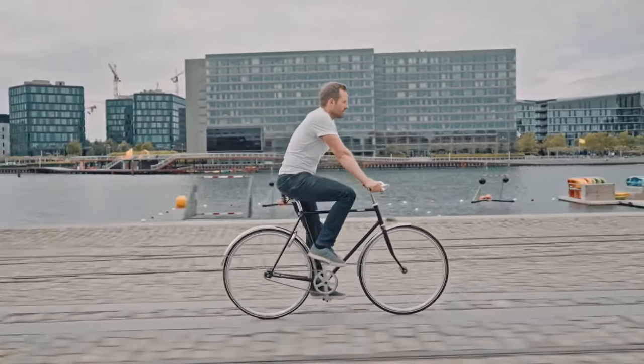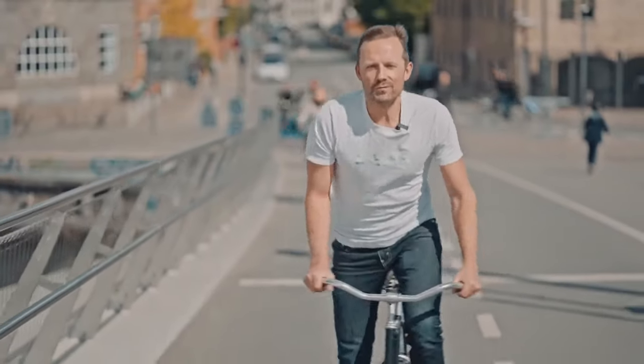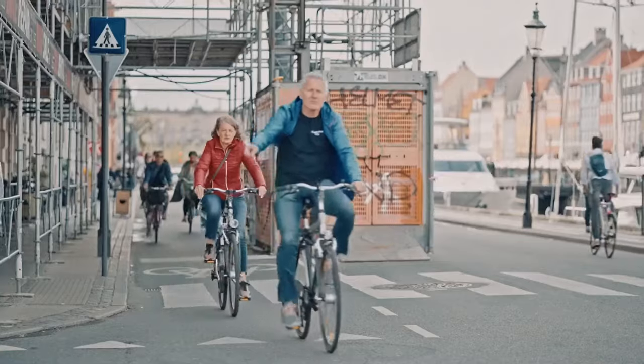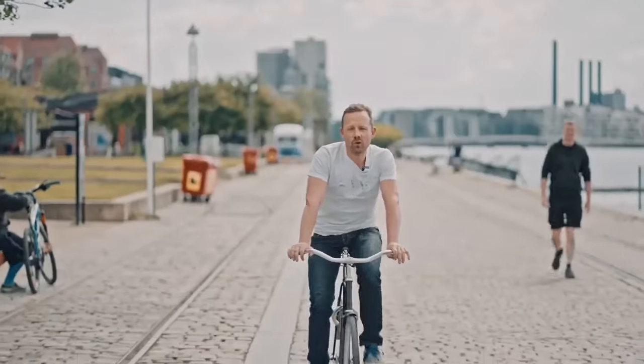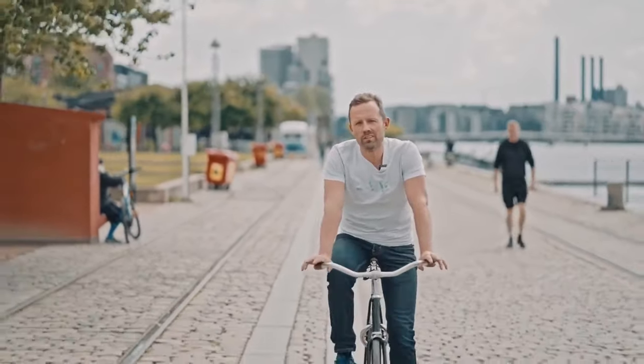In Denmark, we love riding our bikes. There's more bikes than people in Copenhagen. Riding a bike is so much more convenient. But you know what isn't convenient?